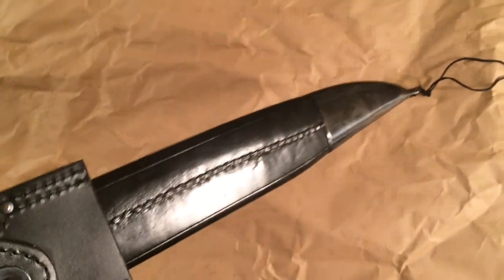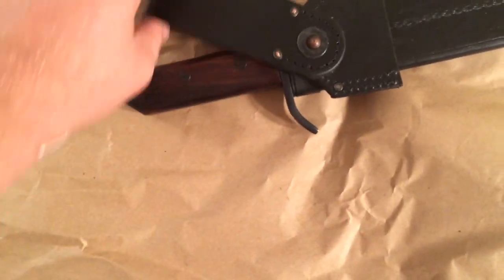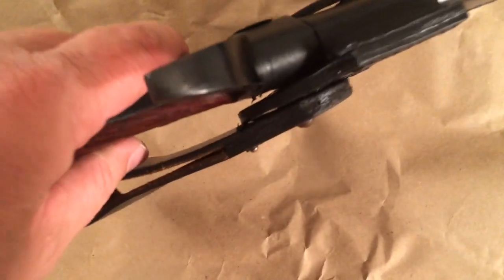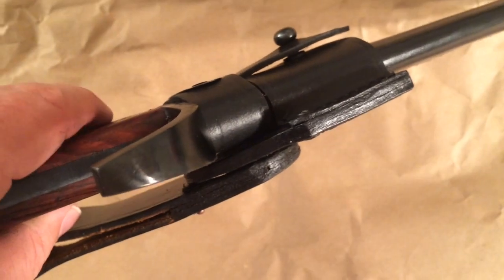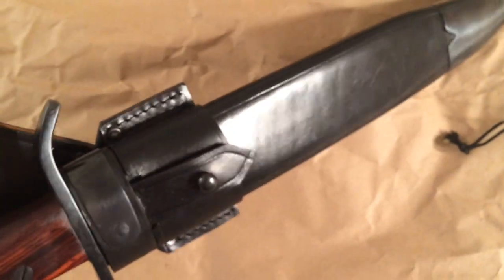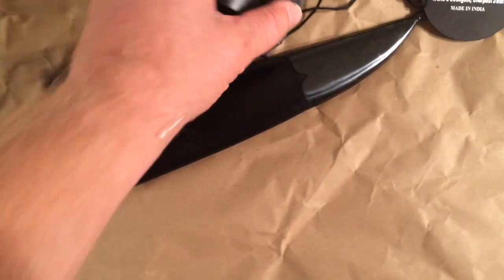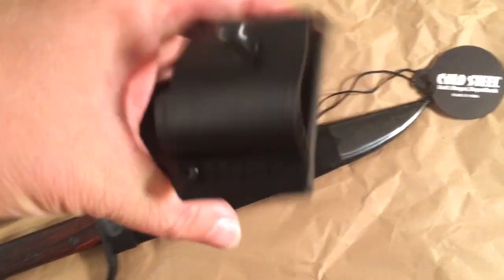It's got some metal up here, some steel, and then steel on the tip — kind of an old world look. It's a pretty nice quality leather sheath, and look at this built dangler with a swivel. It's got copper rivets and a swivel, and look how thick that is — really nice looking, really nice stitching too. You can unbuckle it and slide it down — look at that, really nice.